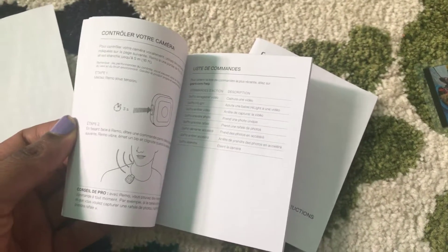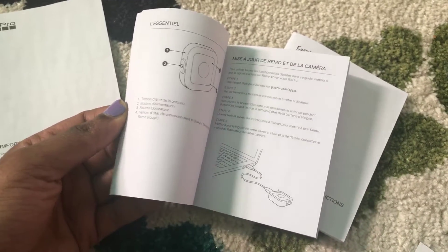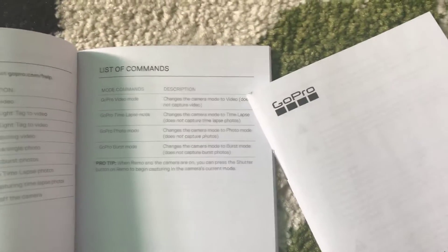It comes with a screen protector and three pamphlets with directions, but the directions are very limited — especially for getting it out of the package. I actually had to YouTube and Google how to even get it out of the package and how to use it. The pamphlets are in different languages; that's what all of these books are.